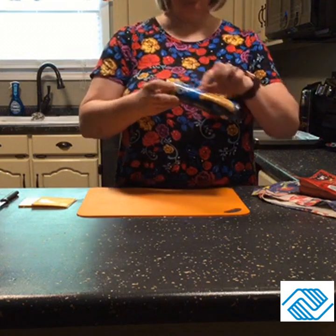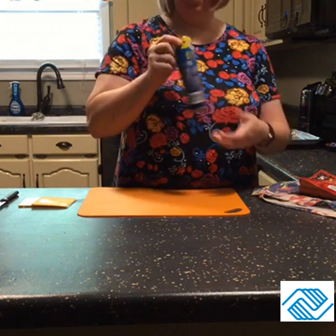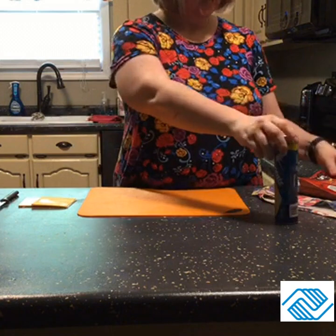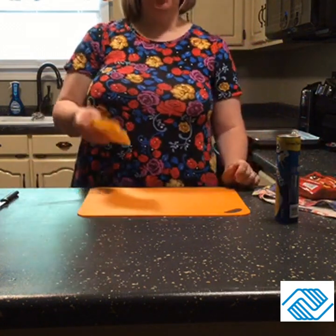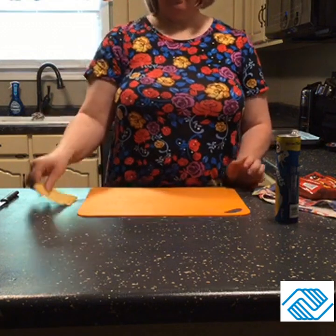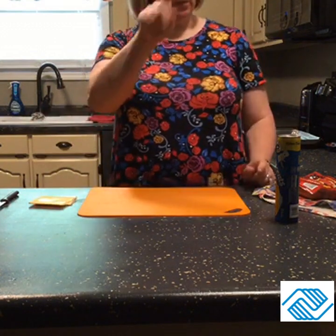So I had all these ingredients on hand: a roll of eight crescent rolls — I just had the butter flake kind, you can use the original, whatever kind — and eight wieners. I'm going to make four with cheese and four without.